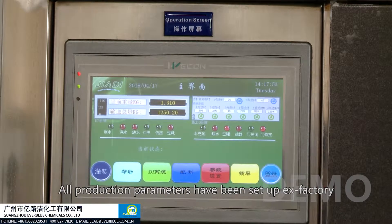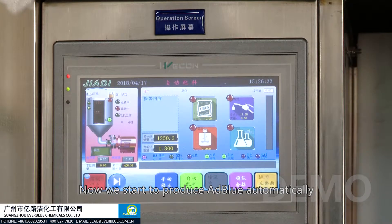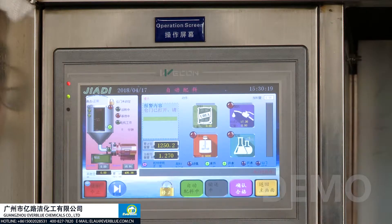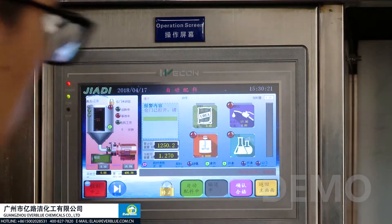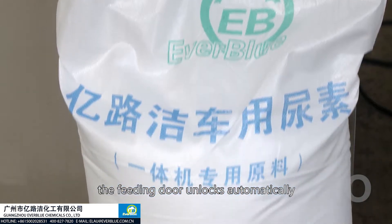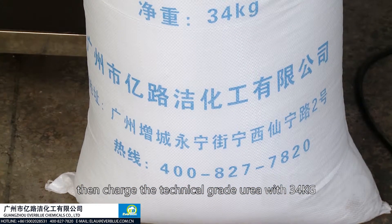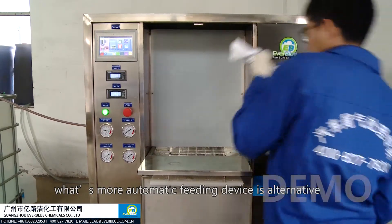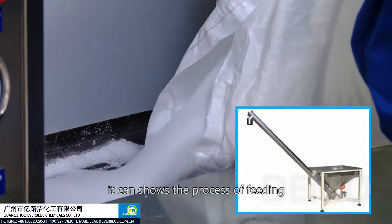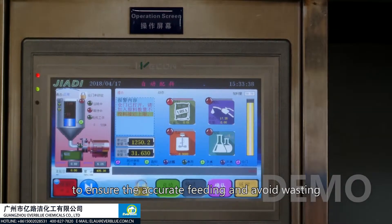All production parameters have been set up ex-factory. Now we can start to produce AdBlue automatically. First step: feeding. After starting the machine, the feeding door unlocks by itself — charge technical grade urea of 22 to 23 kilograms. An automatic feeding device is also available as an option. The column on the right of the screen shows the feeding progress, then cleans the urea near the door to ensure accurate feeding and avoid waste.